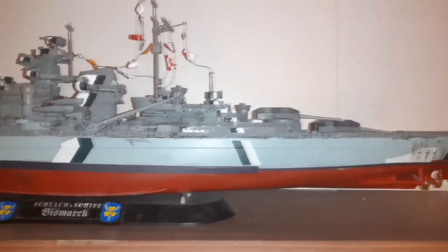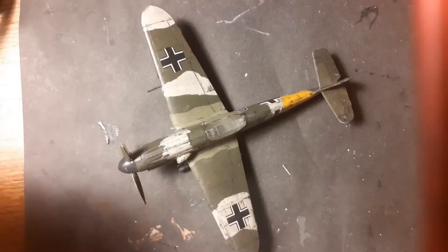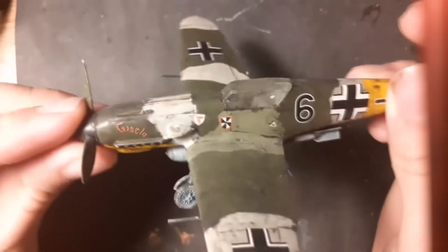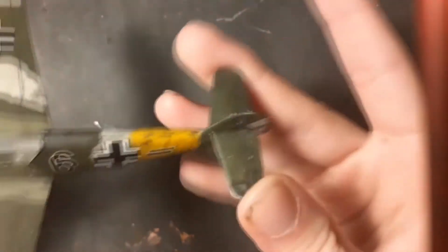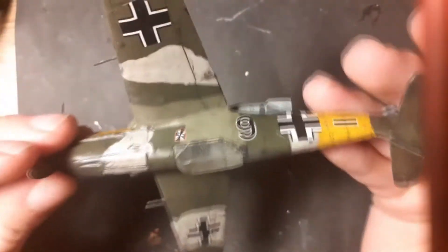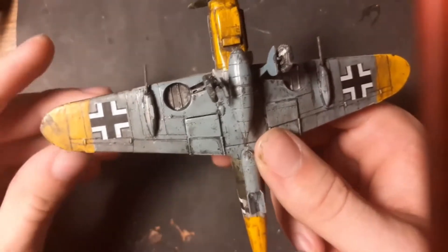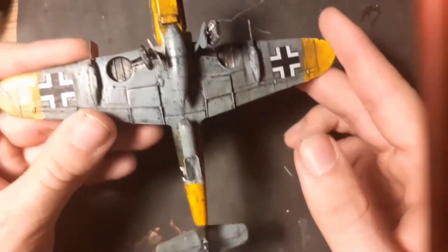Here you can see one of my best models — the Bismarck, the famous World War 2 German ship. Here you can also see one of the famous planes, the Messerschmitt Bf 109, with a three-color camouflage and of course the swastika on the back. You can see the spinning propeller effect, and on the bottom of the Messerschmitt a wash was applied, with panel lines highlighted using a hard pencil.